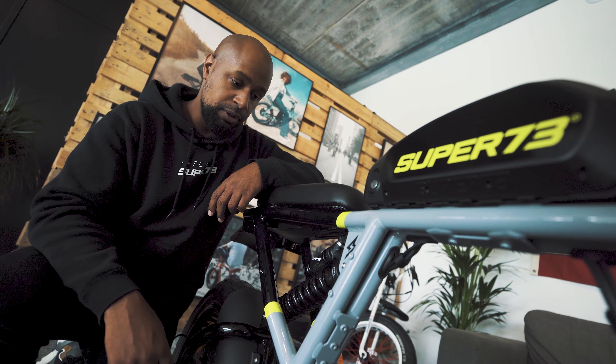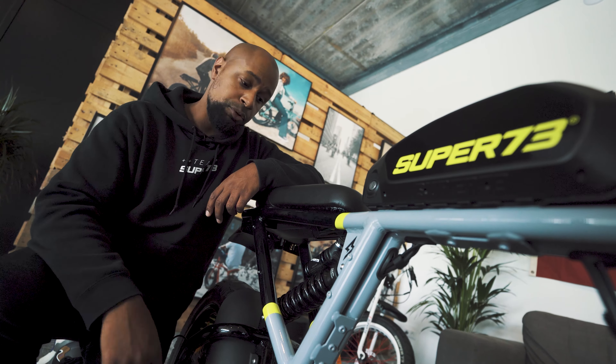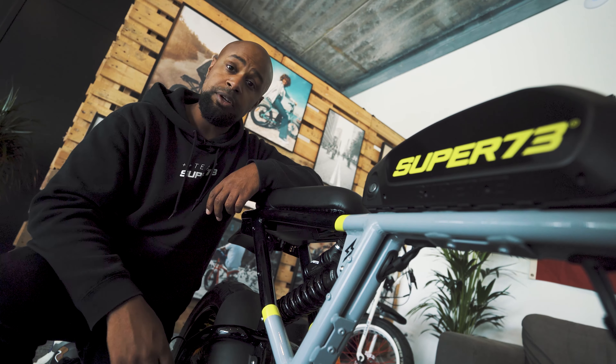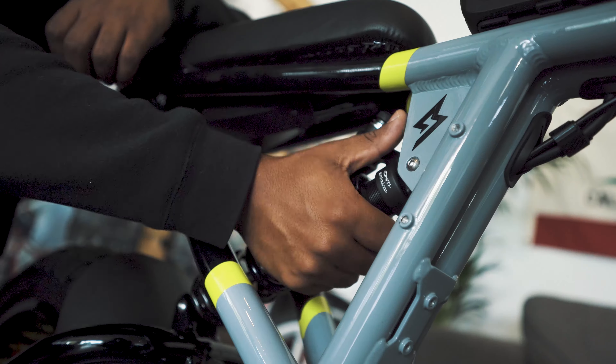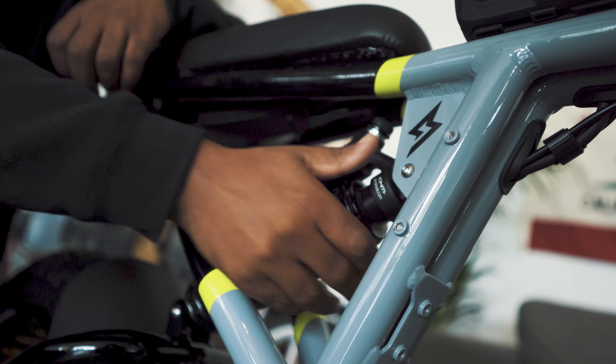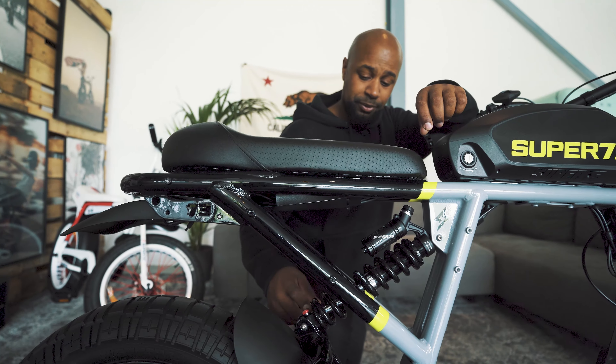To set your preload, it pretty much works the same as in the front. Only this time you use the collar to set your 20% SAG, which is also indicated by the rider's weight. To loosen the spring, you move it to the right, and to tighten it up, you move it to the left.